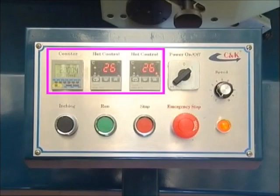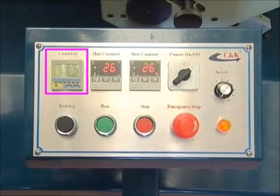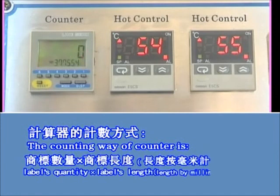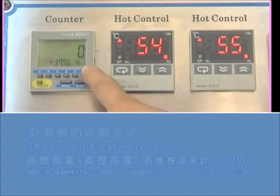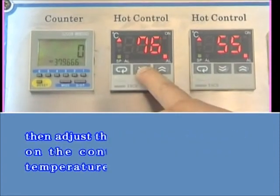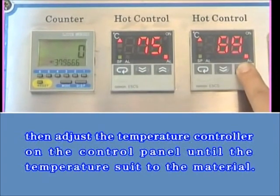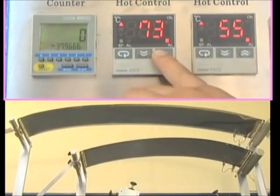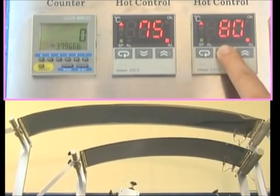After adjusting the machine, the counter and heat controls on the control panel can be set. The counter calculates the amount of label printing. Input the desired printing number; when the printing quantity reaches that number, the machine will stop automatically. The counting formula is: label quantity multiplied by label length (in millimeters), divided by 220 — then enter the calculated number into the counter. Then adjust the heat controls until the temperature suits the material. The left heat control regulates the temperature of the upper heating plate, and the right heat control adjusts the lower heating plate's temperature.